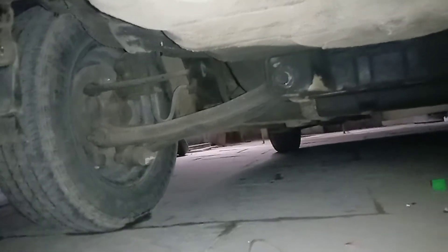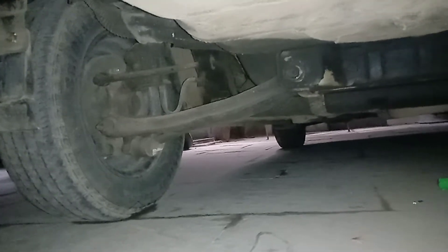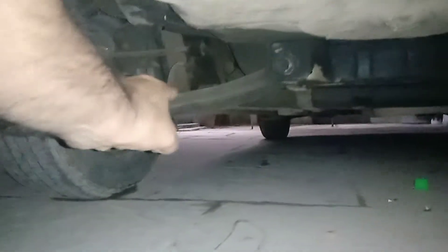As you can see, this is the rear independent suspension, and you can see that bar over there. This is the link.